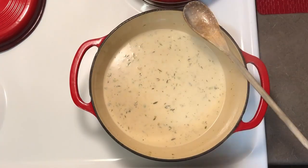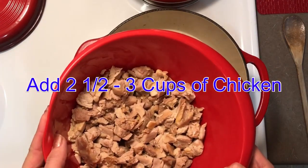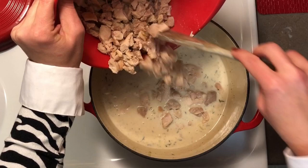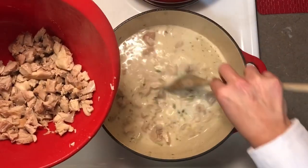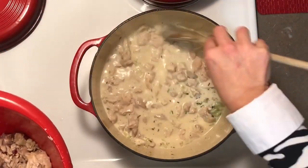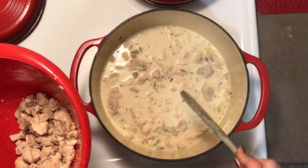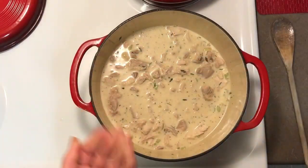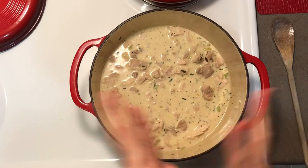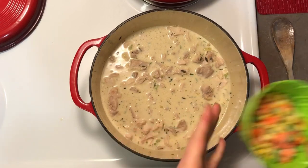Now we're going to add our chicken. I have about three cups of cooked chicken here and I'm only going to add about two and a half cups — that looks just about right. This is thighs. You can use breast meat or a combination of both if you like a little bit of white meat in your chicken and dumplings or pot pie, but this time I'm just using thighs.